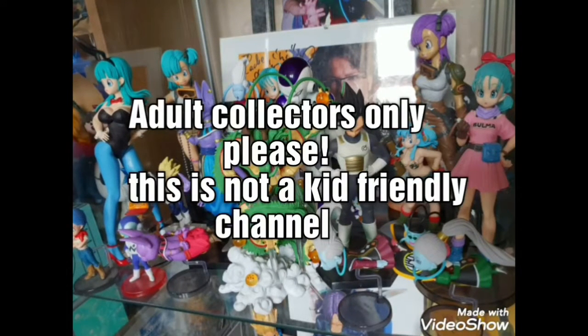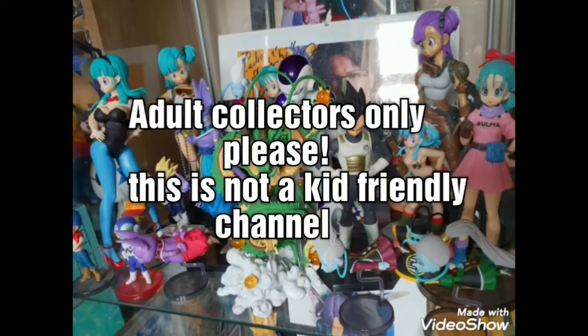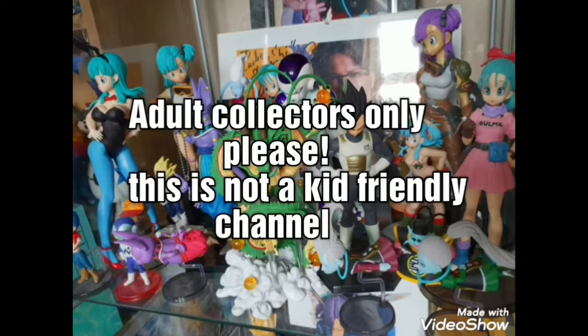Please note that this is not a kid-friendly channel. This channel is for adult collectors, for anime figures, collectibles, and various other anime items.